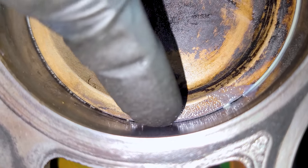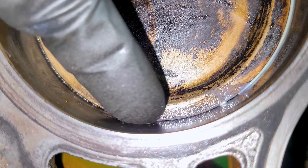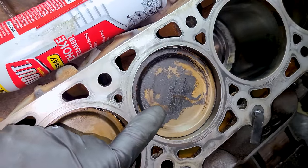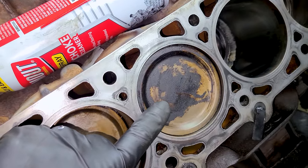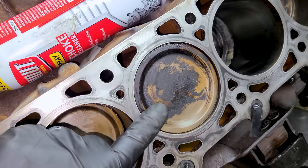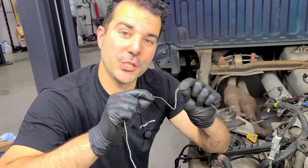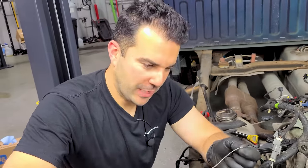Don't worry if you don't get all of it — we're just getting that top layer that had any of the debris. We're going to get this piston up to top dead center. You want it all the way up, and right when it stops moving you know that's as far up as it can go.